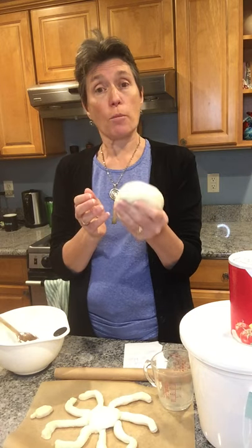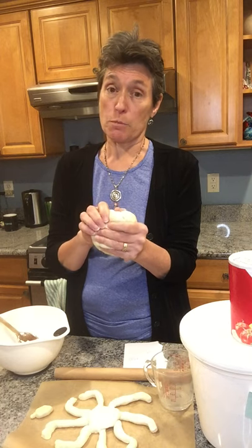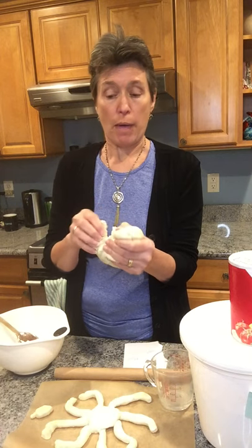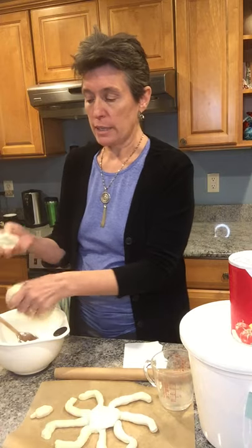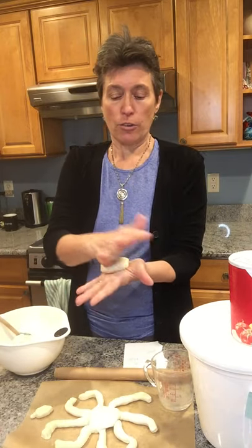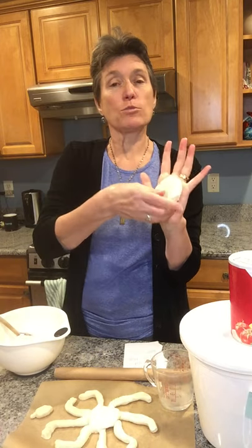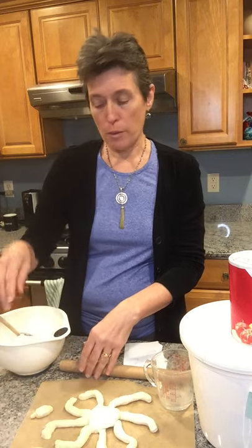Now you're ready to start making things. When my kids were little, one of our favorite menorahs was an octopus — it's really simple to make. All you're going to do is take a chunk of the dough, roll it in your hands, then flatten it out. That's going to be his head, and that's where we'll put the shamash — the candle that lights the other ones. Just put that down on the parchment paper.